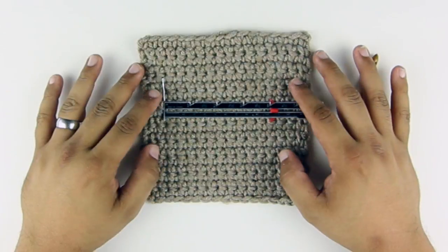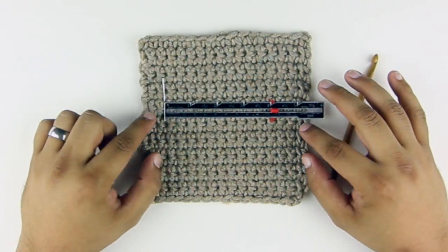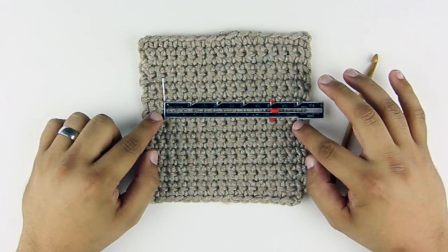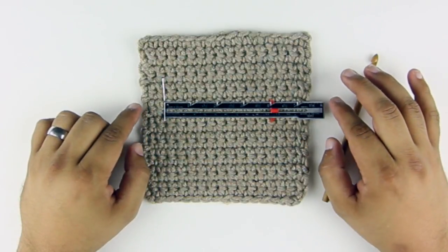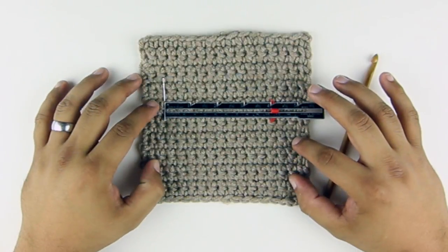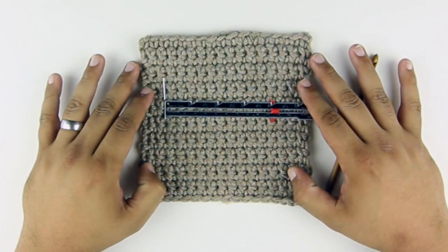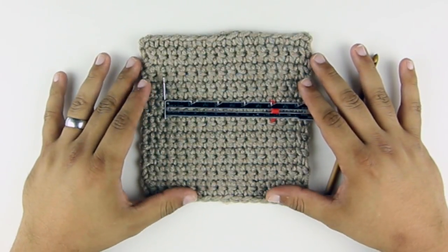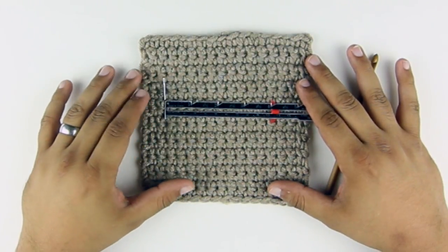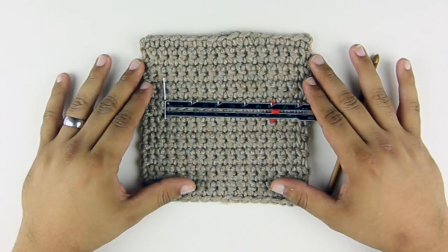You'll also want to make sure that you've made a swatch that is bigger than the 4 inches. I generally try to do about an inch extra on each side, so between 5 and 6 inches in both directions — you'll want to make a square swatch. Finally, you'll want to block the swatch using the method that's most appropriate for the fiber content of your yarn. In most cases, using steam is probably going to be the best option, but you can almost always wet block your fabric as well.